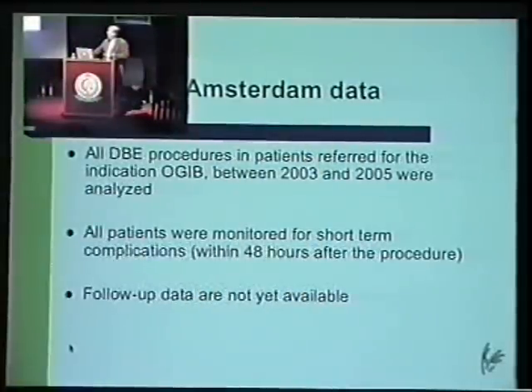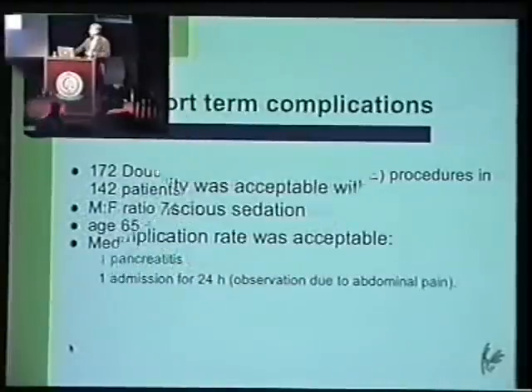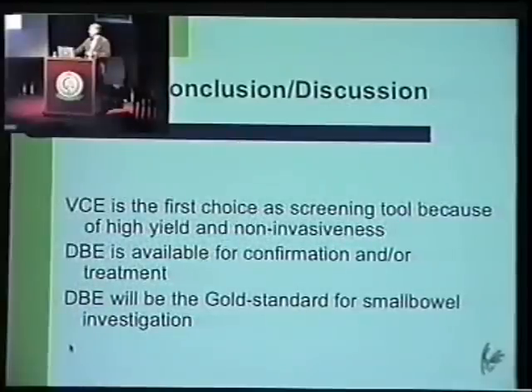So what are our data? I looked at a two-year period. We had 172 patients referred for double balloon enteroscopy, 142 patients referred for the double balloon procedure, and we did more than 170 procedures in these patients. Medical history is of course very important. VCE is the first choice in our hospital, so DBE is available for confirmation of the diagnosis settled by VCE and, of course, for treatment.